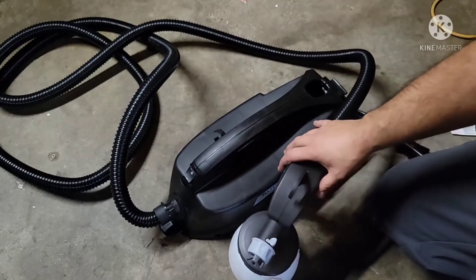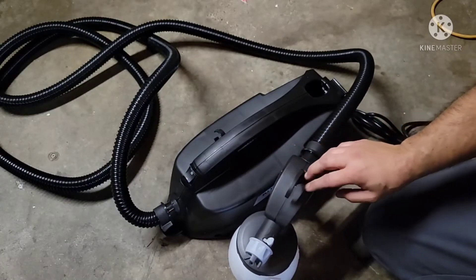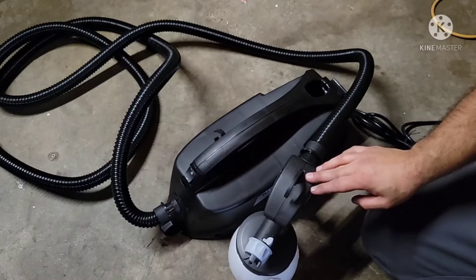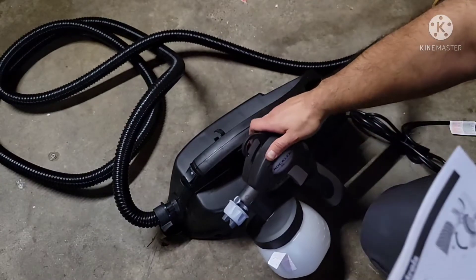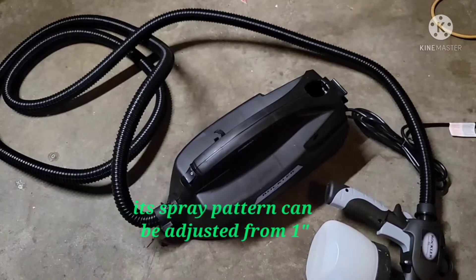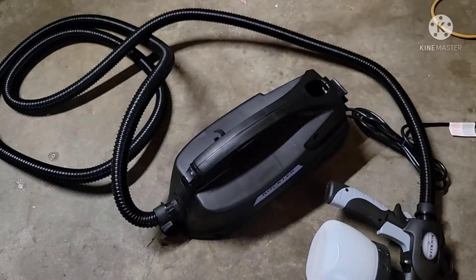This sprayer is good for lacquers, water-based stains, polyurethane, latex paints, oil and latex primers, chalk paint, and milk paint — pretty much does it all. Of course, read the directions and make sure you put in the right needle and do the proper amount of thinning for whatever you're using.